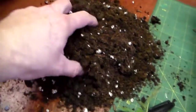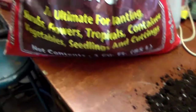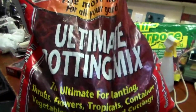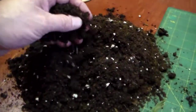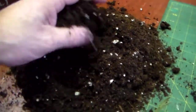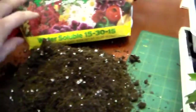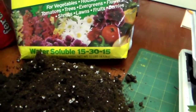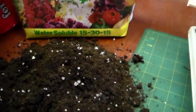I use dirt that I buy at the store — it's made just for starting plants. I've got a big bag of it. It's got good drainage and keeps going real good. And this is a fertilizer I use — it's like a general purpose fertilizer that works pretty nicely to feed them.